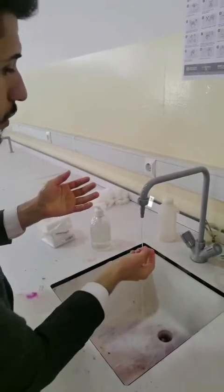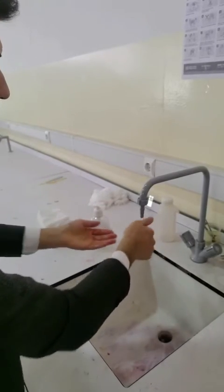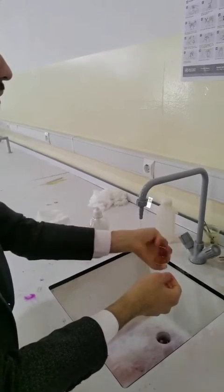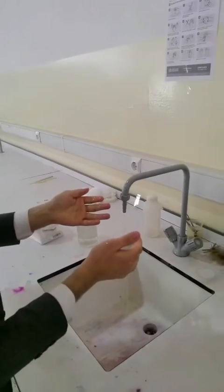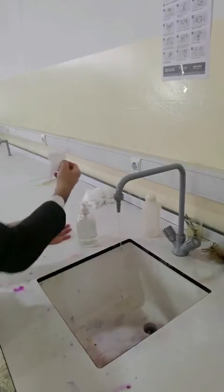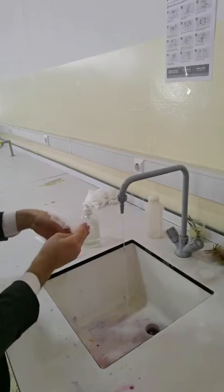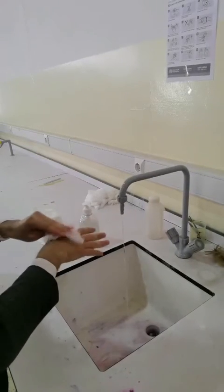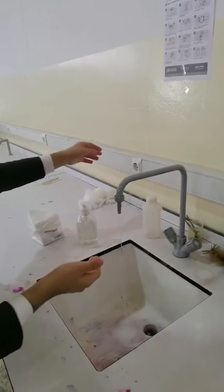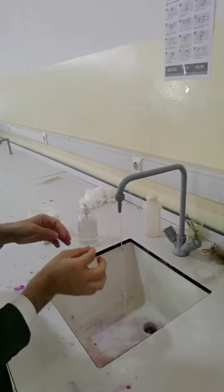Step 8: rinse hands with water. Step 9: dry hands thoroughly with a single-use towel. Step 10: use the towel to turn off the faucet.